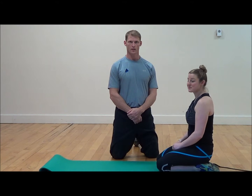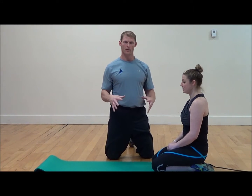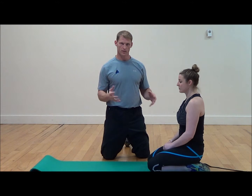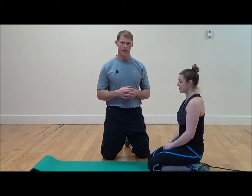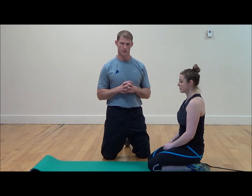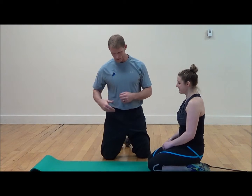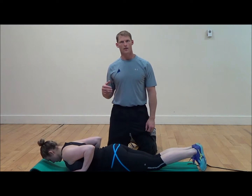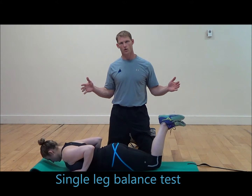The push-up assessment is a multi-factor assessment looking at core stability, or the entire body stability including the head, and specifically looking at what the scapula is doing and how stable the shoulders are in position. Cassie is going to come down into position and we're going to look from the lateral view first, looking at more of the body as a whole.